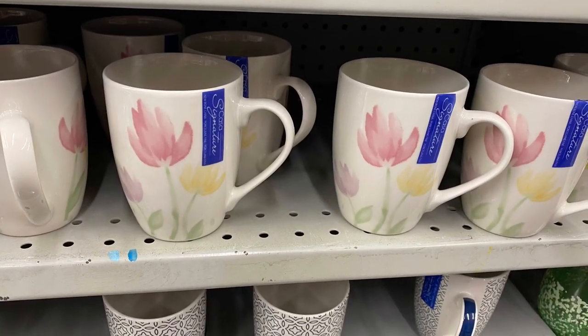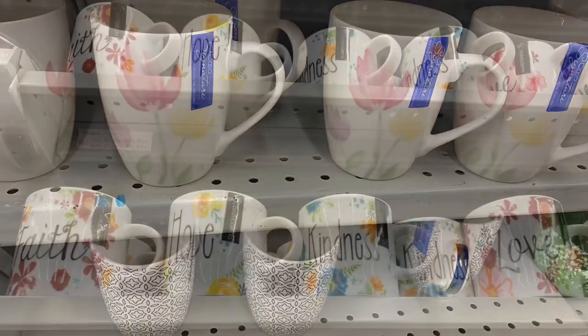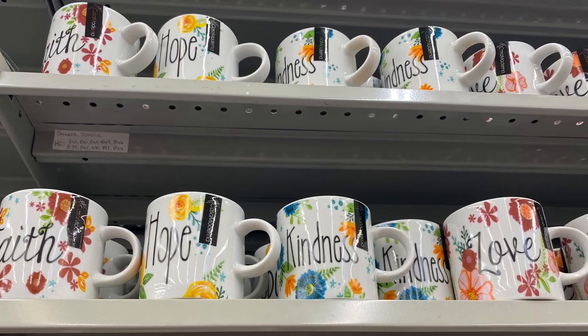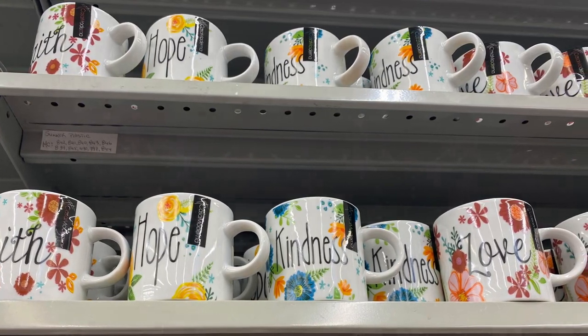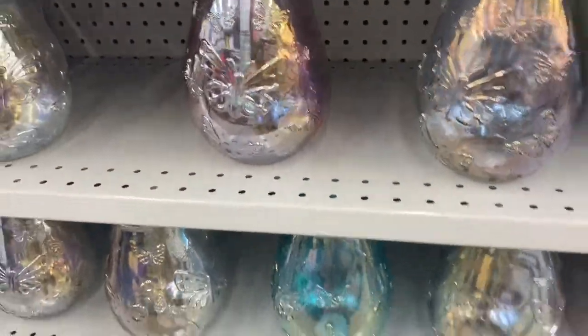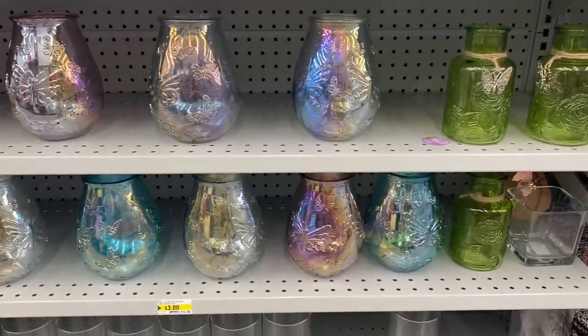So there's the mugs — love the flowers. I like the blue mugs below, very pretty. And I saw these mugs that say Faith, Hope, Kindness, Love. So they're a different style than the ones I showed you before — more mug style, and the other ones were more like a teacup. These were pretty as well for $3.50. You could use those in lots of different ways. Love the iridescent colors to them.